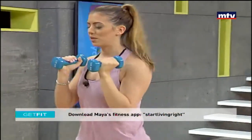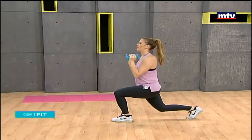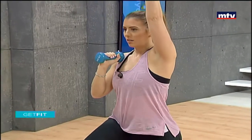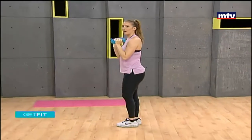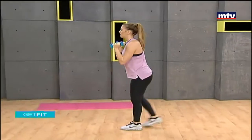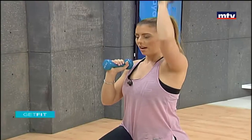Let's also do this facing the mirror. We're stepping back, raising up the right arm, stepping forward, stepping back, raising up the left arm, and repeat. Let's do one more on each side. Then we're gonna train our back next. Step back and up.